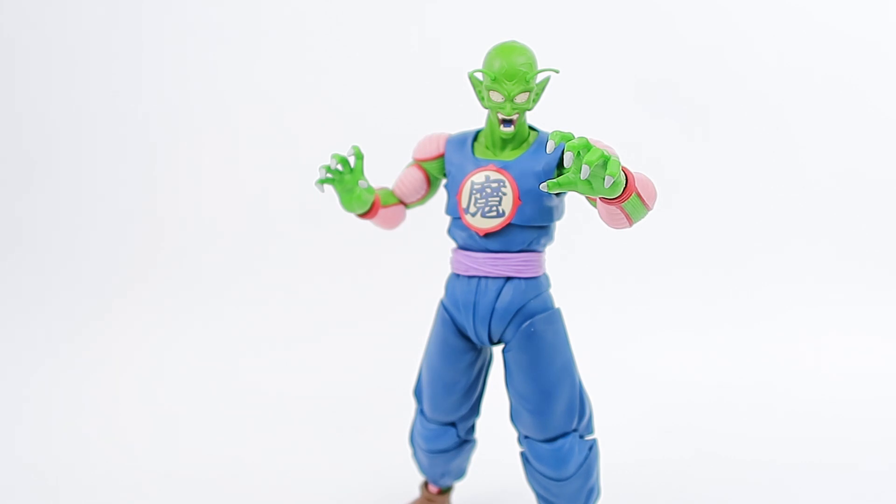Even if you don't collect the SH Figuarts line and you just appreciate King Piccolo as a boss figure, get this. This is honestly one of those figures that's good enough to just have as your only SH Figuarts, because it's that good. Pick up a Kid Goku to go along with it and you'd be set — you can make some really cool poses. You don't necessarily have to collect all of them; you can just collect the ones you like or just your favourite character.